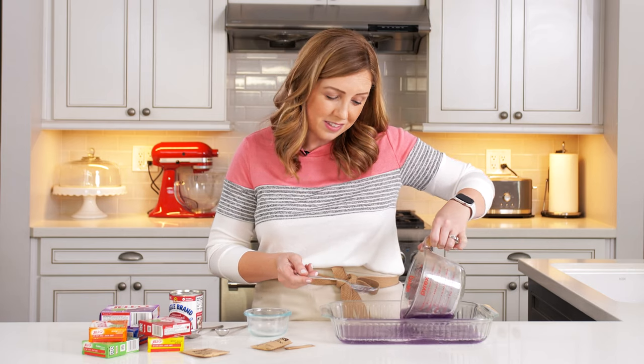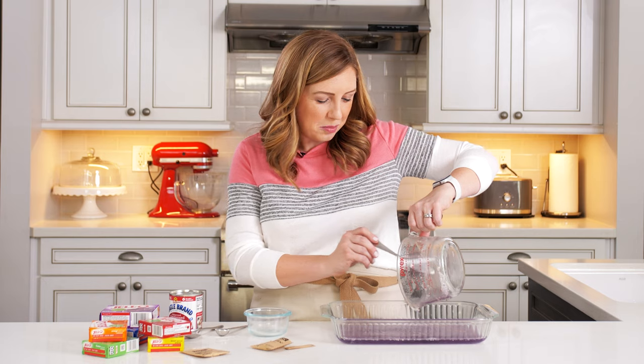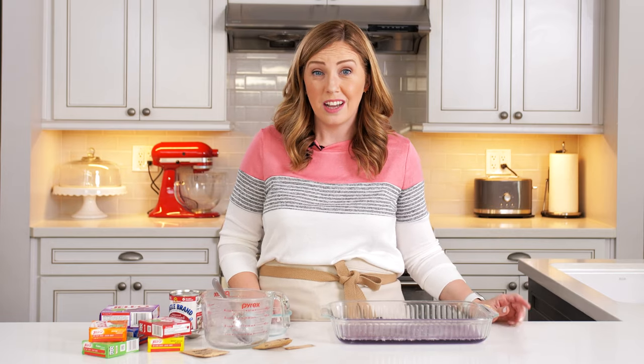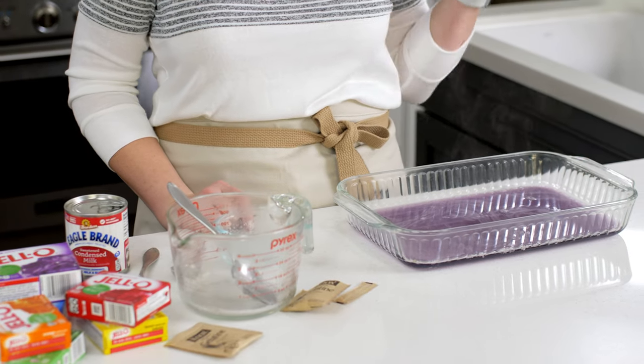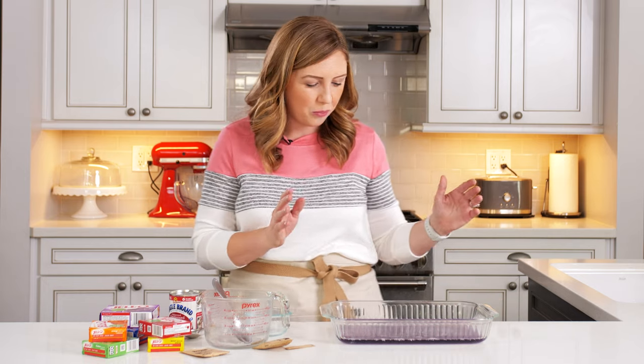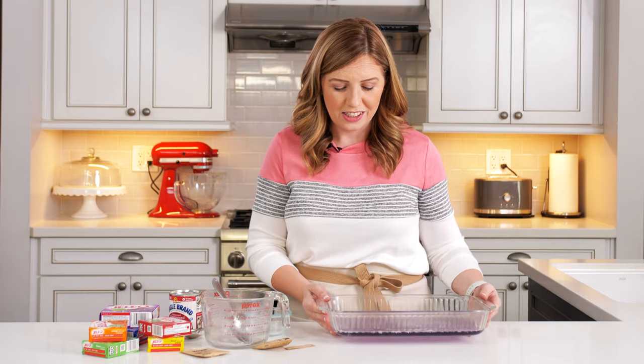This jello takes a little while to make — it's a little bit labor intensive. You have to set it between each layer, which is going to take 20 to 30 minutes, so it takes about four hours to really do this jello from start to finish. I usually do it at night once the kids are in bed, or I'll put on a movie and just do it in between. So I'm going to go pop this in the fridge.